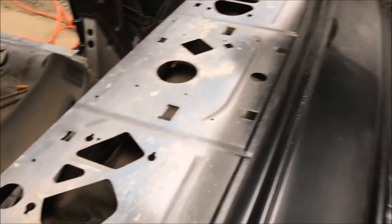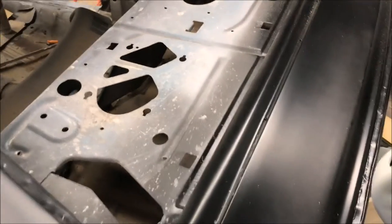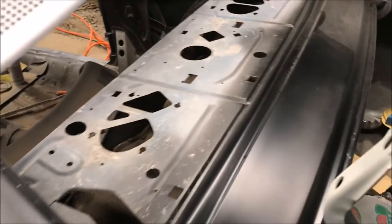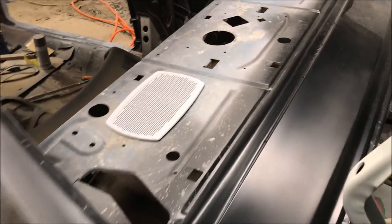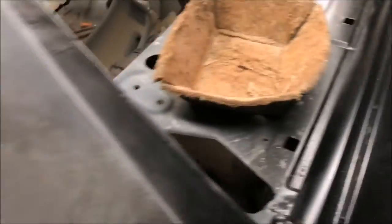Let's talk about these speaker holes real fast. For some reason an average person looks at this and says 'oh, this car must have not came with rear speakers' — the holes need to be punched out. No. The speakers mounted from the bottom and then they have these weird box things that cover the speaker from the bottom. That's what they came with.